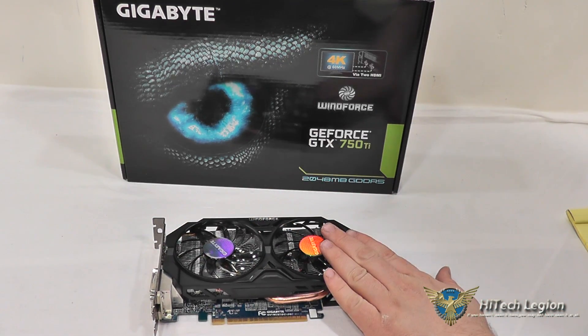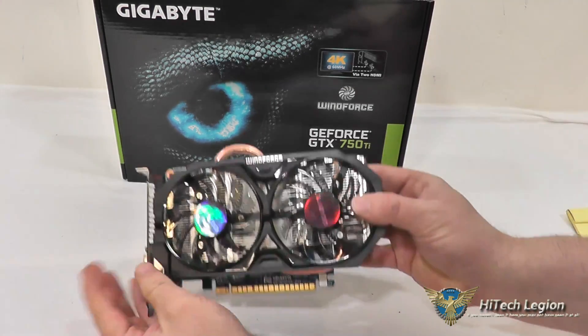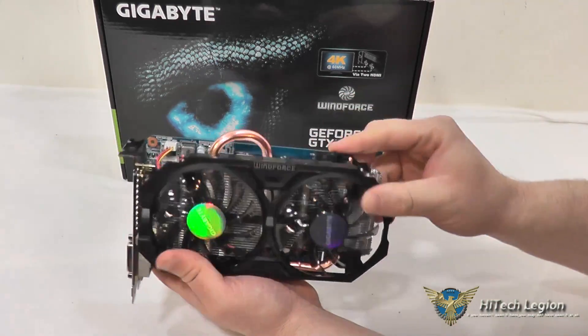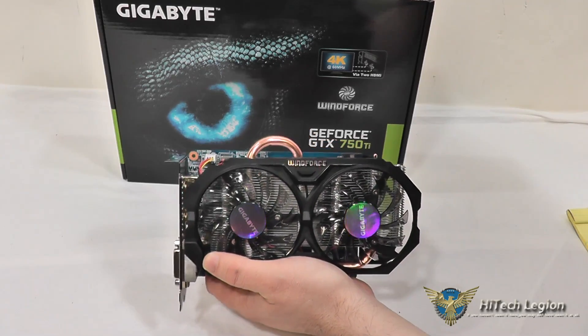For size, just to give you an idea, it's 204 millimeters by 144 millimeters by 42 millimeters — that is 204 millimeters in length, 144 millimeters in width, and 42 millimeters in height. That is the Gigabyte WindForce Edition GeForce GTX 750 Ti graphics card. I hope you all enjoyed this overview and benchmarks. For the full review please see www.hitechlegion.com and don't forget to subscribe to our YouTube, Facebook and Twitter pages. Take care.